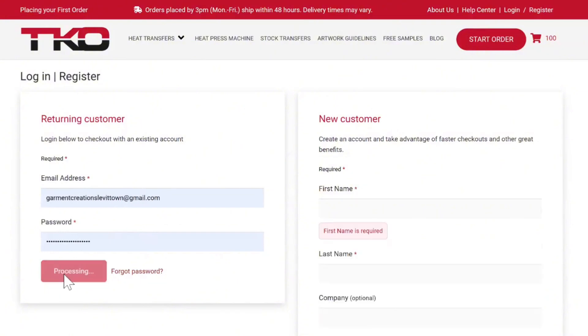Now that I'm logged in, the second step — step two — is going to be to start your order.